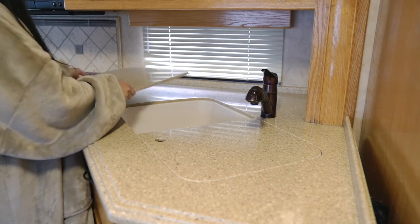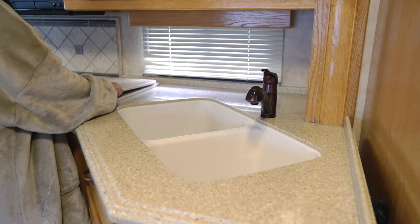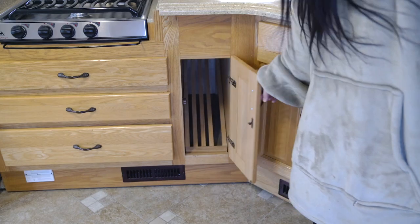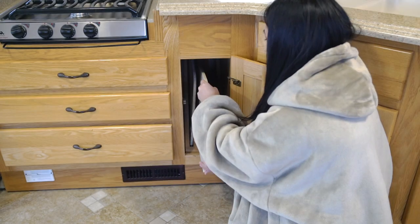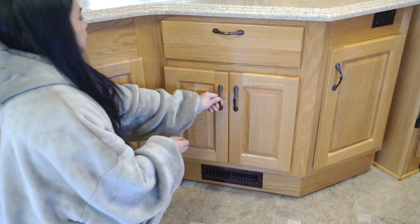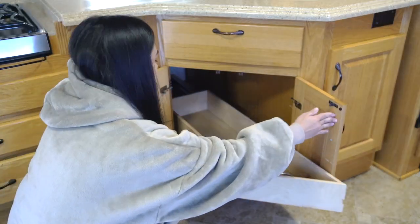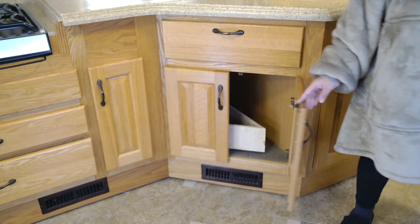Let's scoot over to the sink area. I love this sink compared to the travel trailer one we used to have — this is way bigger. Here is the area where you store those countertop pieces so they're out of the way — there are four slots for each one. The cabinet next to that has a drawer that slides out, which is pretty nice. I plan to put garbage bags, gloves, and dishwashing stuff there.